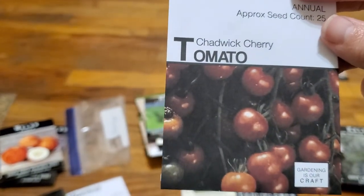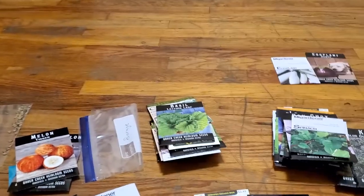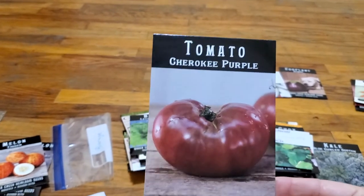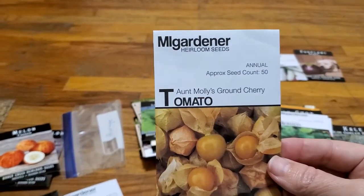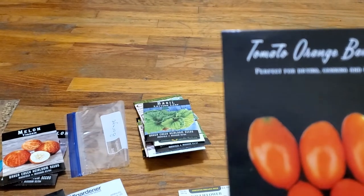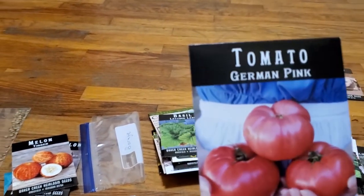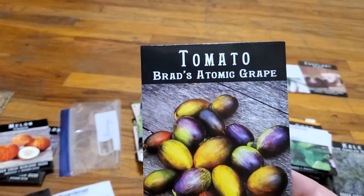Chadwick cherry tomato. Barry's crazy cherries. Dr. Witchy yellow — that looks more orange to me on that picture. Some more Cherokee purples — can you tell I like those? I haven't tried these yet, and I haven't tried some of those others too. Aunt Molly's ground cherry. Tomato orange banana. German pinks. And Brad's atomic grape, which I have not tried.